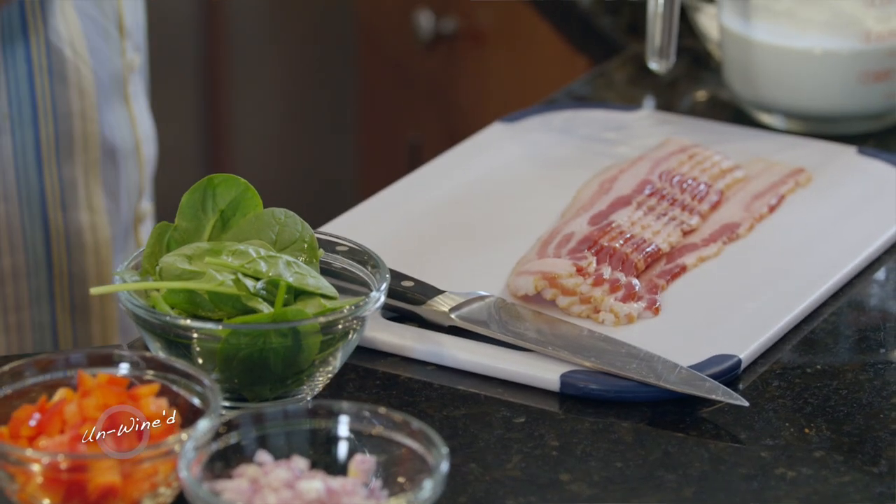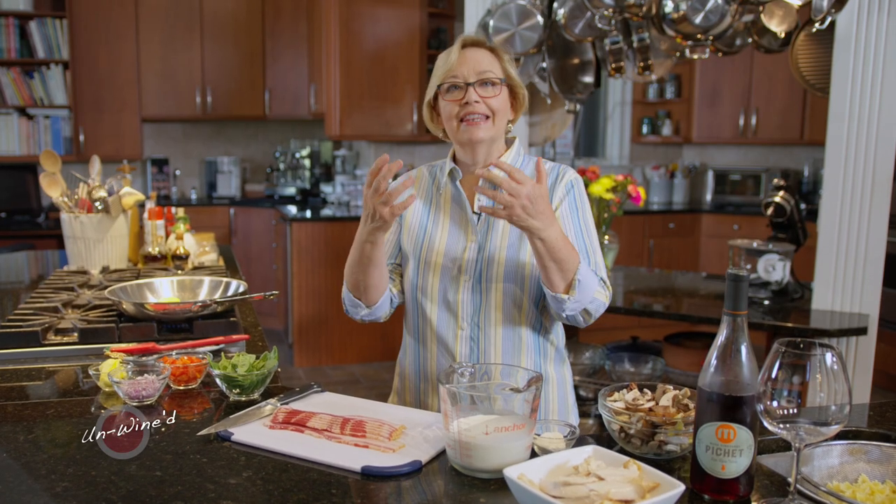Now just like the last one that I did, this one is made with a cream sauce, but this is made a little differently.